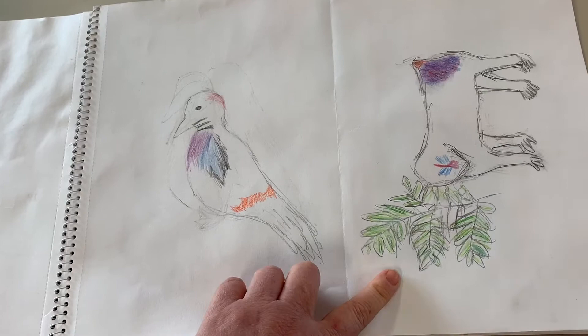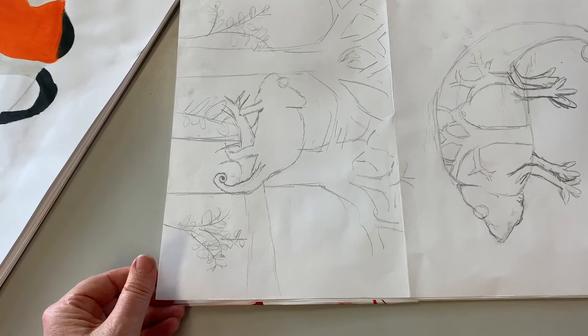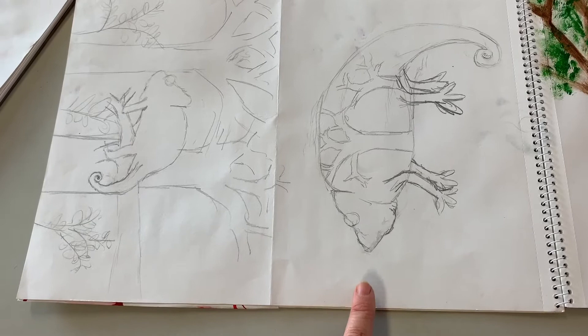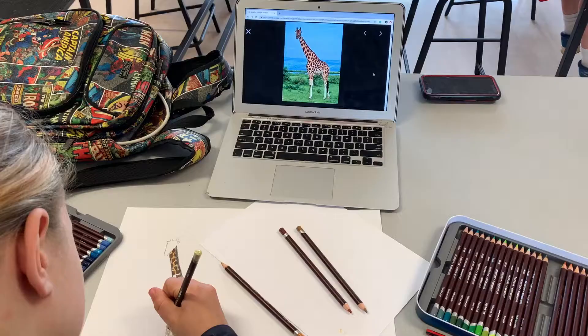We've also got a chameleon — that's the animal that changes color in its environment. This is a lovely study for a chameleon. This person has actually taken it a little bit further and drawn the chameleon with their environment on the inside, which is a great way to think about the composition. We'll talk about the composition in a sec.